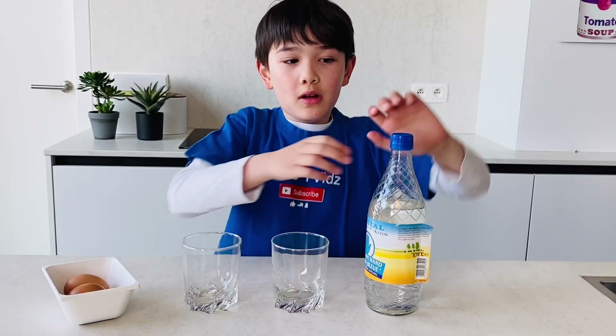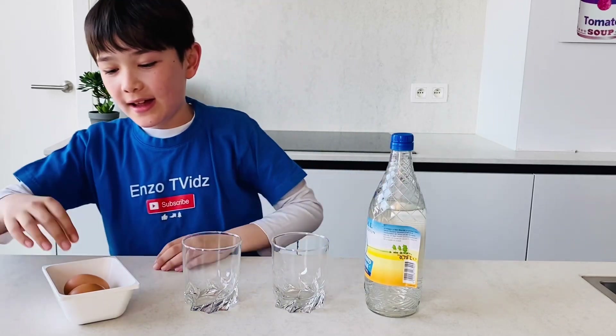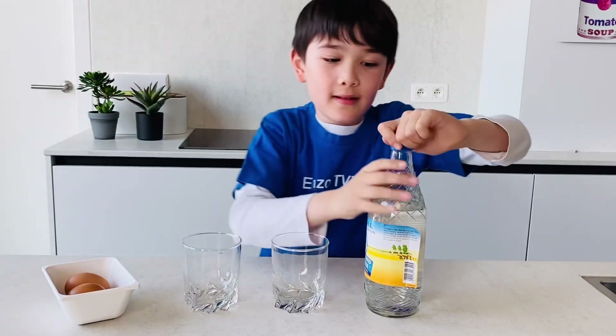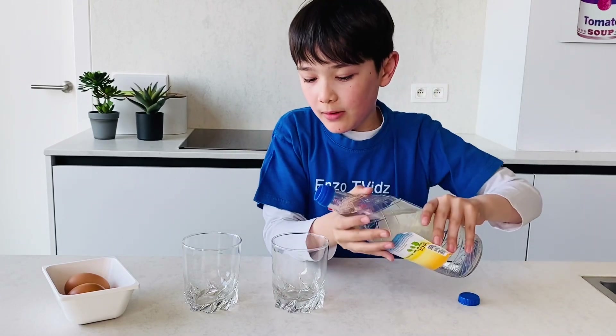So, we need vinegar, glasses, and egg. Two eggs. Now, we need to pour the vinegar in both glasses.